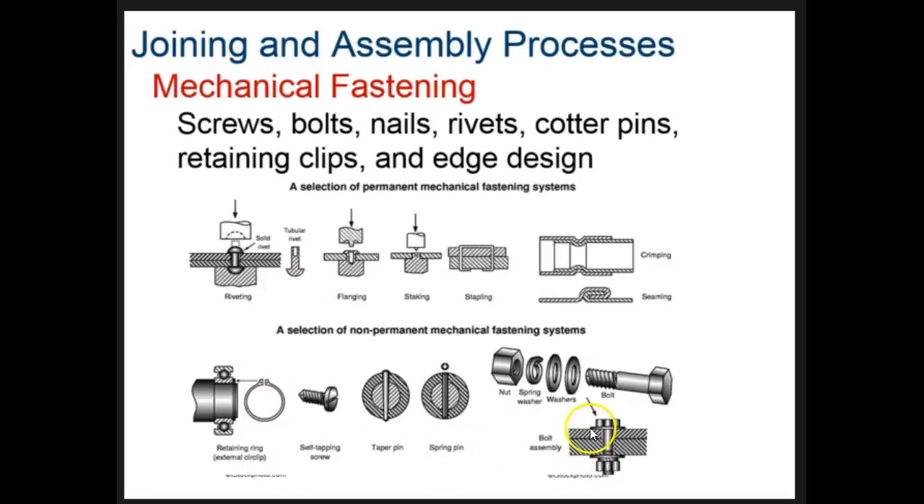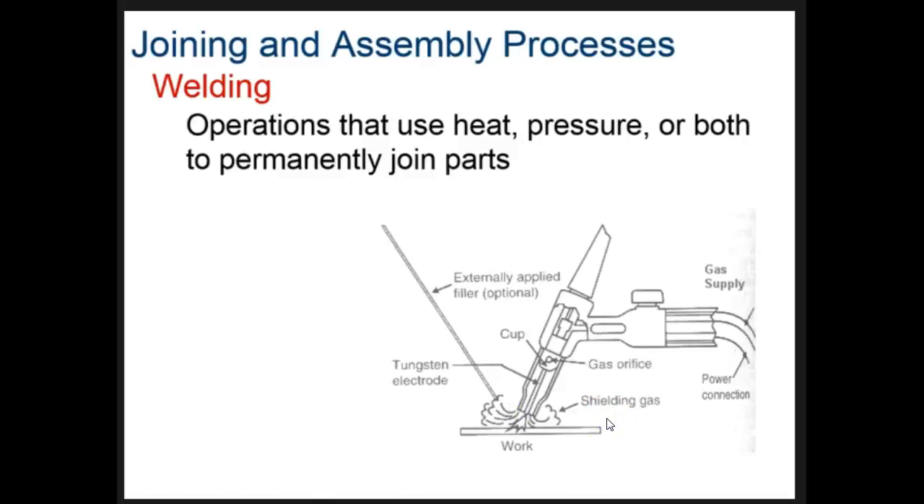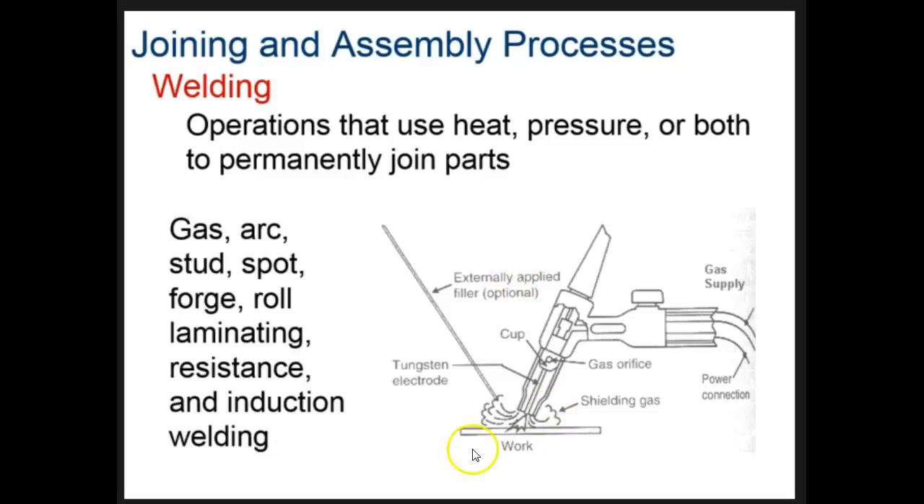The next process is welding. Welding is an operation where we use heat and pressure, or one or the other, to permanently join two parts together. Once we weld two things together, they can't be taken apart. There are different kinds of welding — gas, arc, and others.